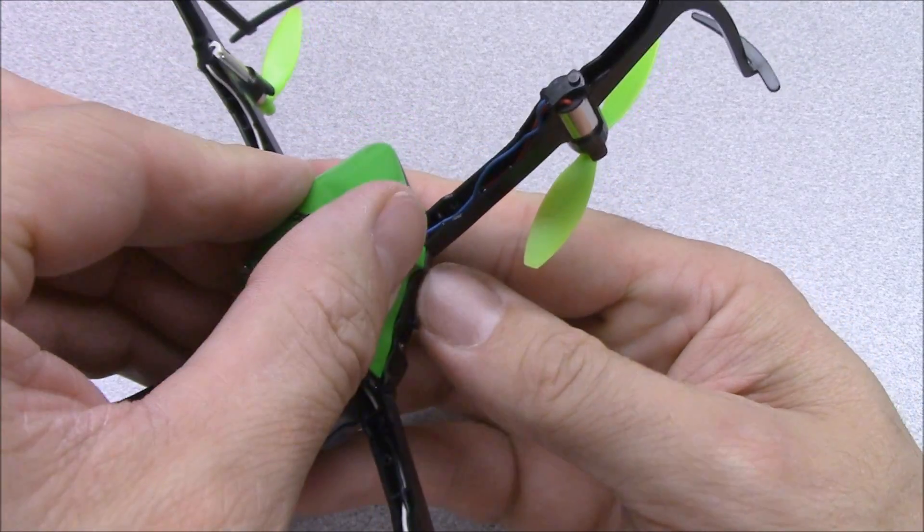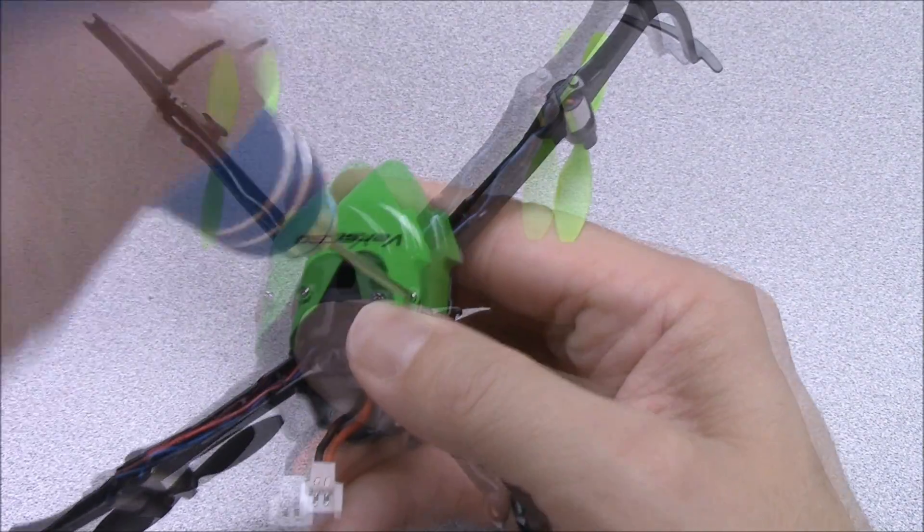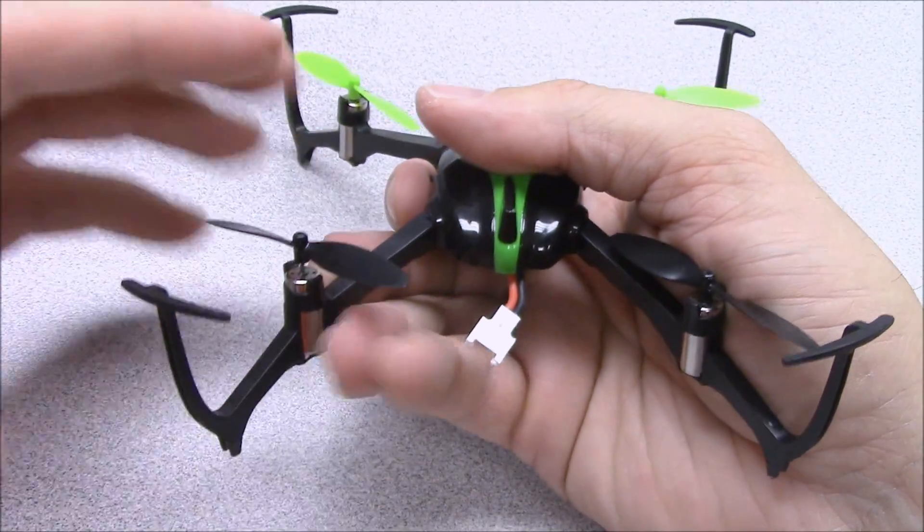Fit the canopy back into place and screw the belly pan back onto the frame. Press the propeller onto the motor shaft and you're all finished!